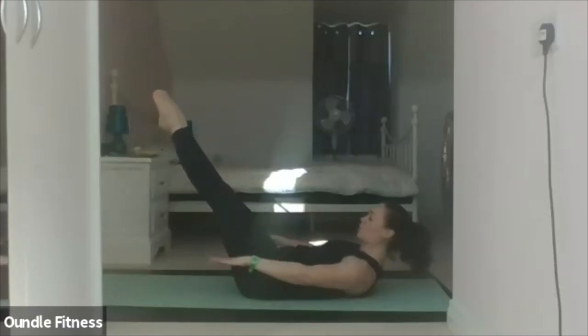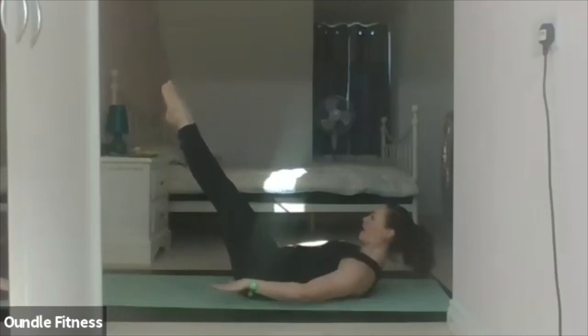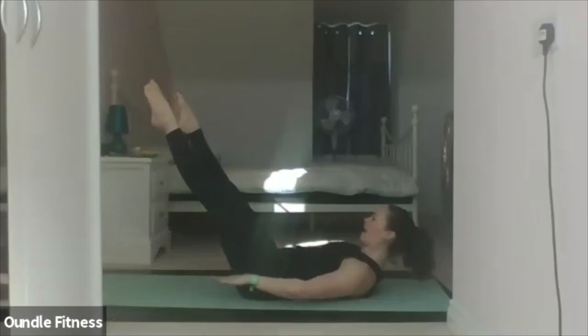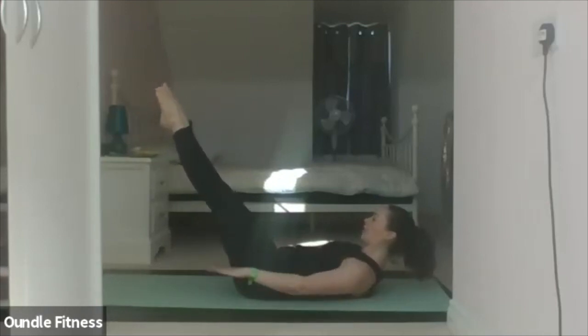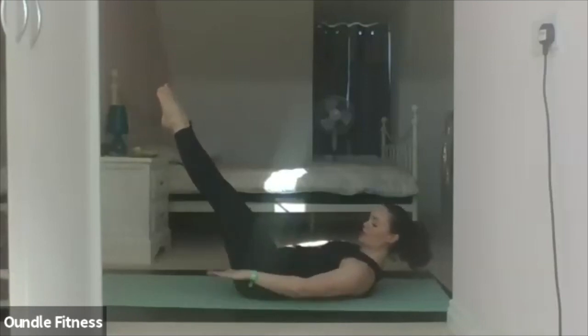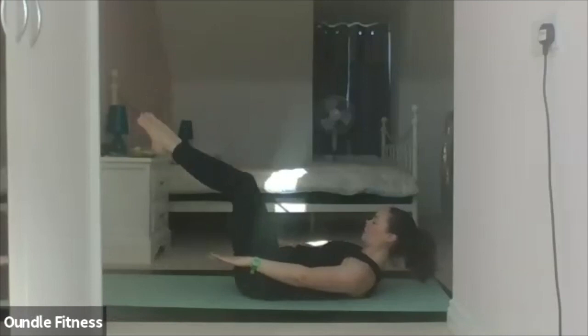Here we go — breathe in two three four five, and out two three four five. In two three four five, out — twenty. In two three four five, out — thirty. In two three four five, out — forty. In two three four five, out — fifty. In two three four five, out — sixty. In two three four five, out — seventy. In two three four five, out — eighty. In two three four five, out — ninety. In two three four five, out — one hundred. Relax it down.